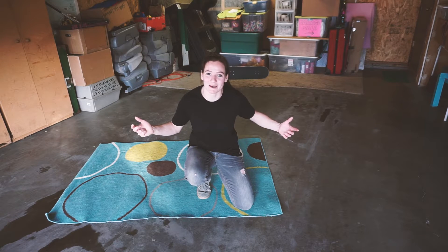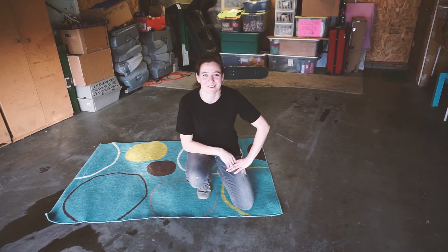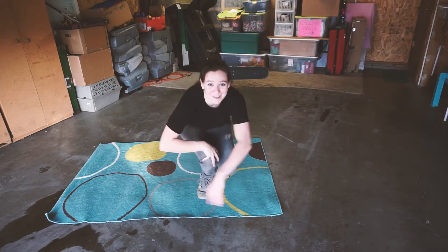Hey guys, Leanne here. Today I'm in my garage because it's super wet outside, all the snow has been melting off, and it's time for Tiny Trick Tuesday.